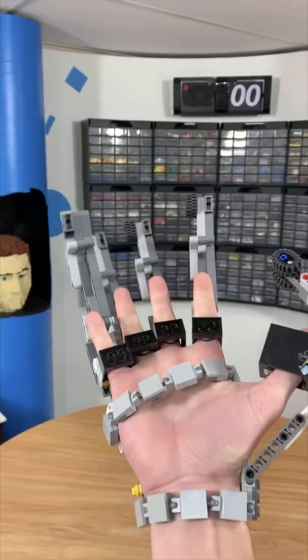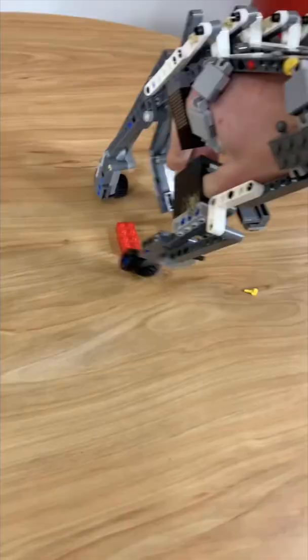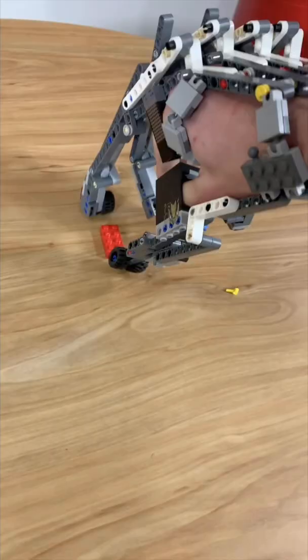You can grab stuff like this brick. Hey, look at that. You can throw stuff. Okay, maybe this was a bad idea.